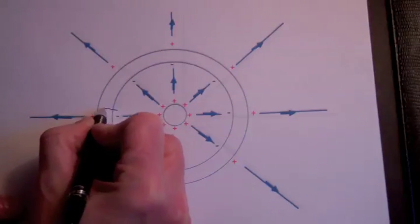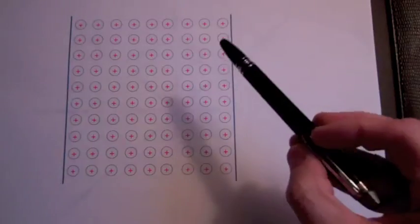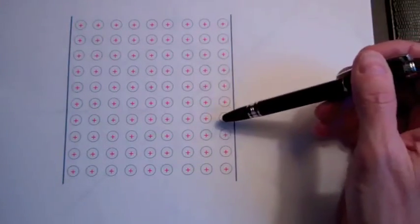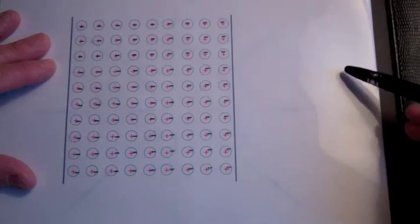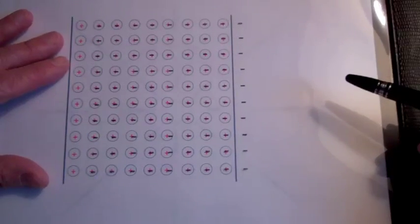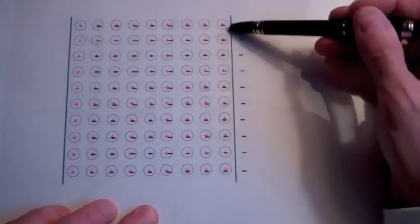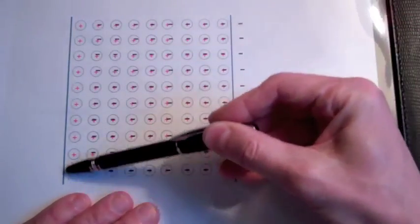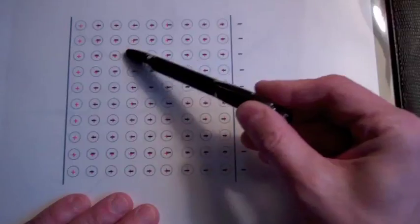Let's zoom in and see exactly what's happening in this region. Here is the outer sphere — the circles with positives indicate the location of the atoms, and here are the conduction electrons. To the right is the inner sphere with the positive charge, which attracts electrons. This results in a negative charge on the inner surface of the outer sphere, and this shift of electrons results in a positive charge on the outer surface of the outer sphere, with a neutral region in between.